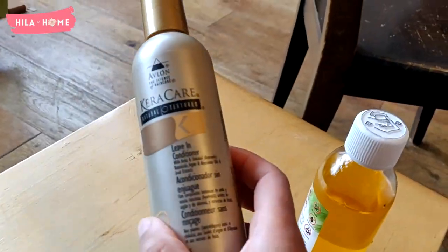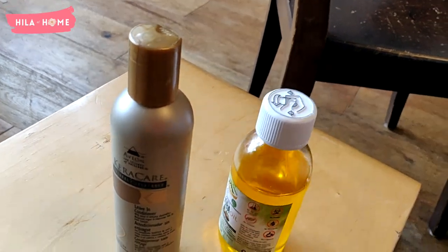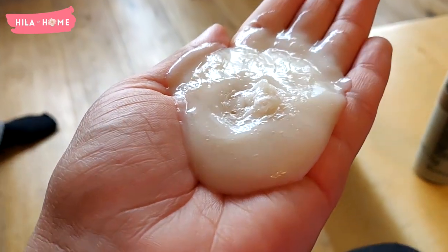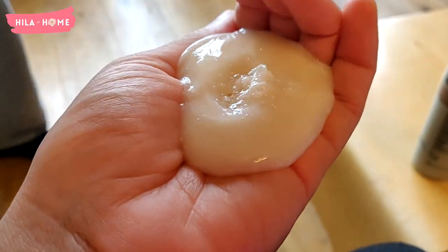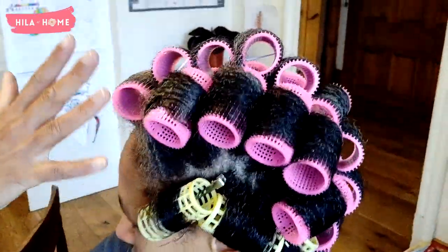The next step is to do the leave-in conditioner. Again I use the Carere Care line — the leave-in conditioner — and then I seal it using jojoba oil. That's about how much I actually put on, and I make sure to spread it over all of the ends and the entire strands of hair.